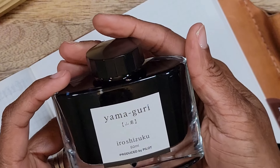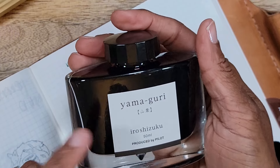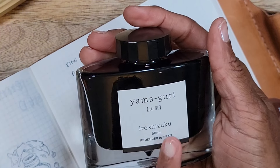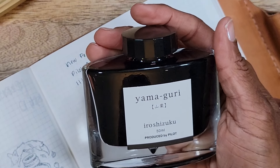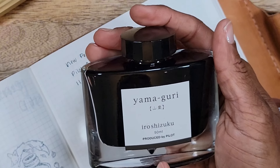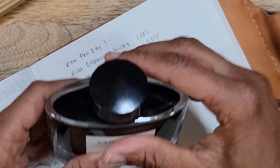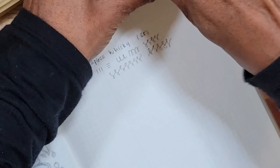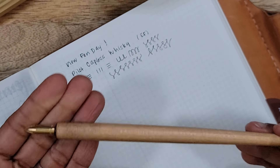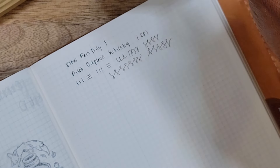So here we have Yamaguri by Iroshizuku. I found out — I was not aware, maybe other people were — that Iroshizuku is actually the combination of two words: 'iro' meaning colored, and 'shizuku' meaning drops or dew. So 'colored drops' or 'colored dew' — I thought that was really cool to know. I'm going to be testing with my Kakimori dip pen with the brass nib.